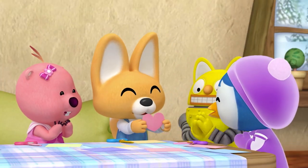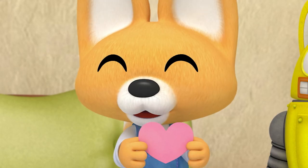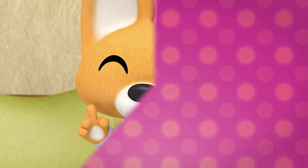I'll show you what a real heart looks like — ta-da! Wow! Pretty! How is it so perfect? I'll teach you guys. Problem!